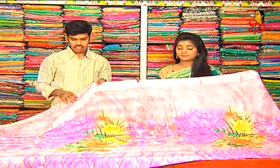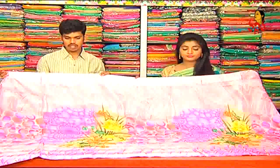Next, we will choose Printed Silk. Last time, we will choose Castly. Now, we will choose Low Range. We have a variety in low range price.